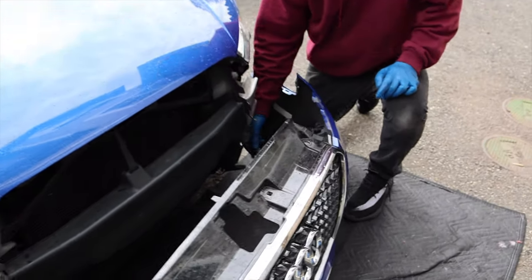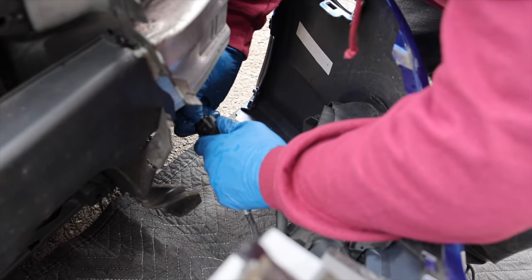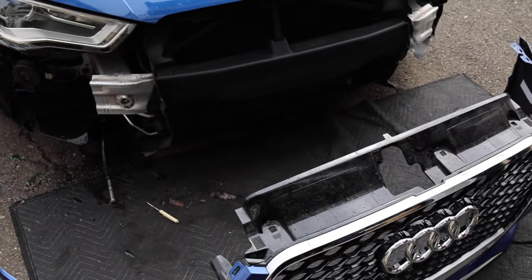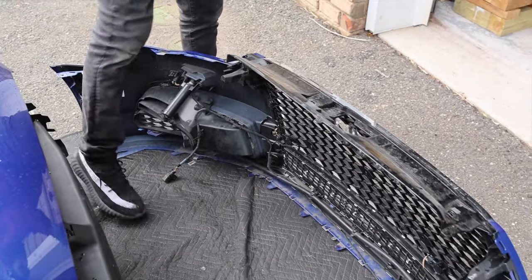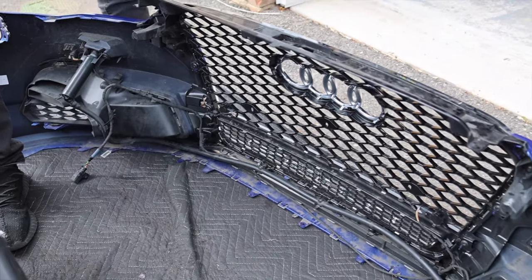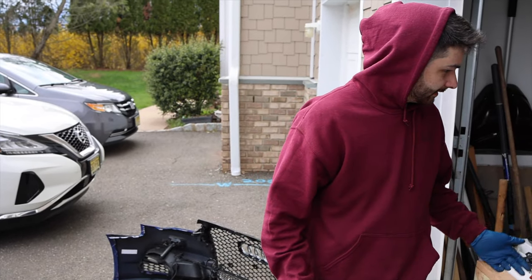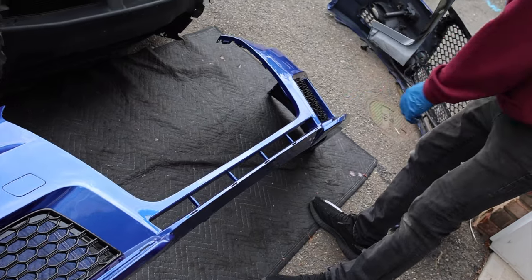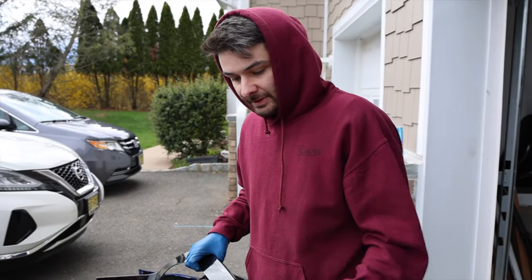The only thing still holding the bumper on now is the connector for the PDS system. This bumper is also compatible with Audi A3s, so if you have one you might not have some of these steps. Now we're going to transfer the headlight washers, wiring, sensors, and grills. The only thing we need to reuse for the new bumper are the grill bolts — everything else is brand new. The last thing before installing the grill is putting in this gloss black inlay piece. It's got a bunch of tabs that'll engage, but it's small so you don't want to warp it. We had Wes help to get it on.